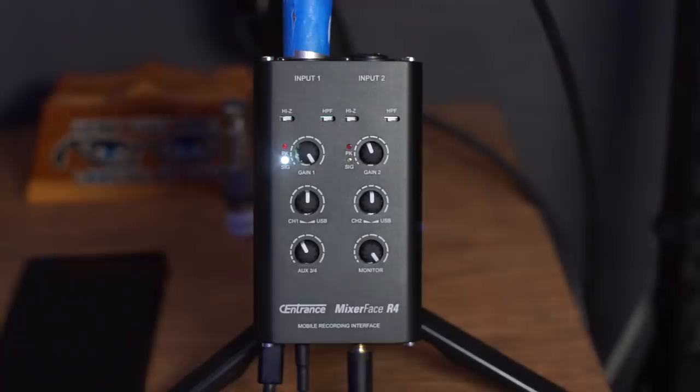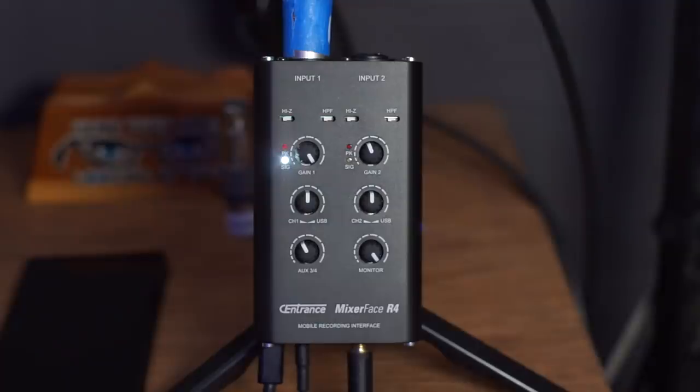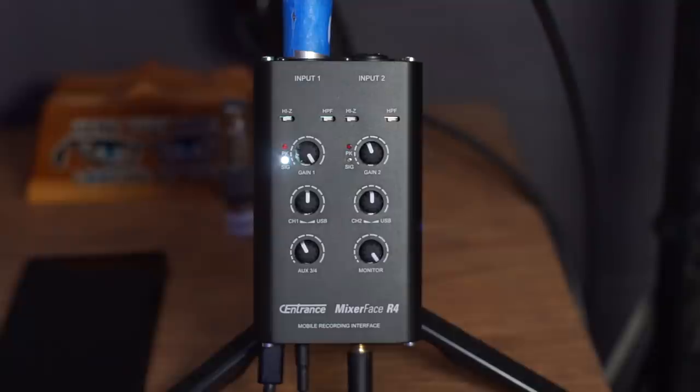The front — the one with all the knobs — is really the business end of this. There are six knobs. The top knobs on each side are labeled gain, which is the input gain of whatever device you have plugged in. I'm using a Shure SM7B microphone, which is a very gain-hungry microphone, so I have the gain turned all the way up. I chose this microphone for this specific reason — it's really what can reveal any deficiencies in the preamplifier itself. With the gain turned all the way up, these preamps are silent. I didn't expect that.